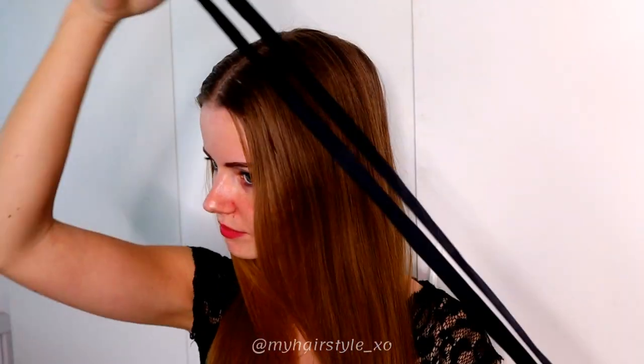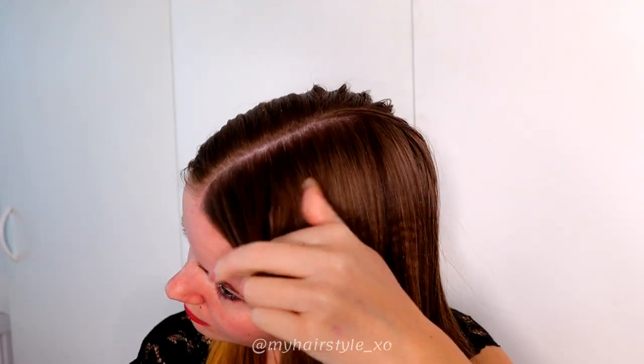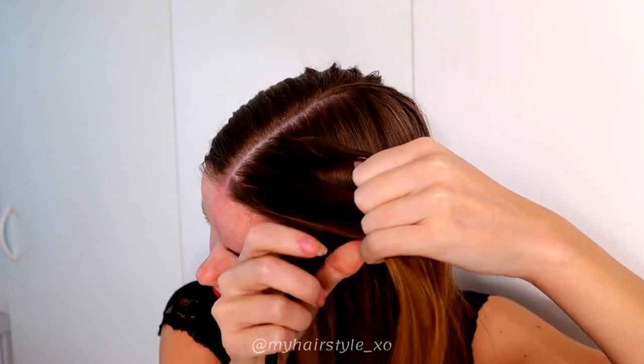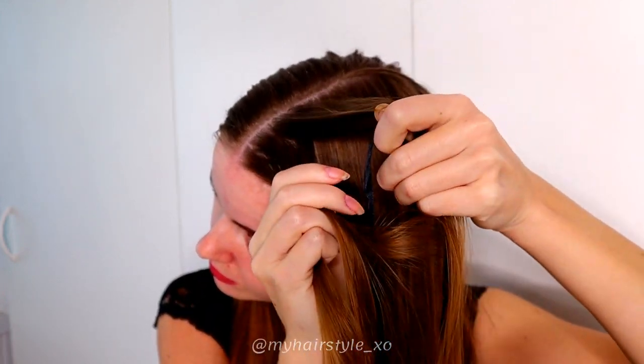You knit the ribbon in, and the ribbon must be twice as long as your hair. Then I start the braid. Take a section of hair, separate it into three pieces, and then place the ribbon around the middle strand like this.